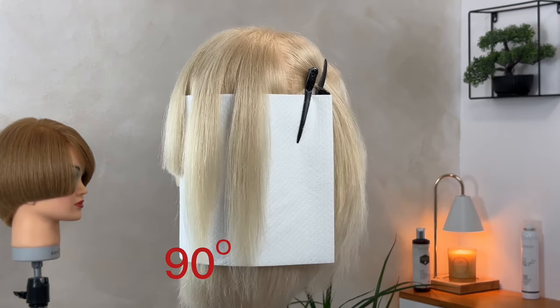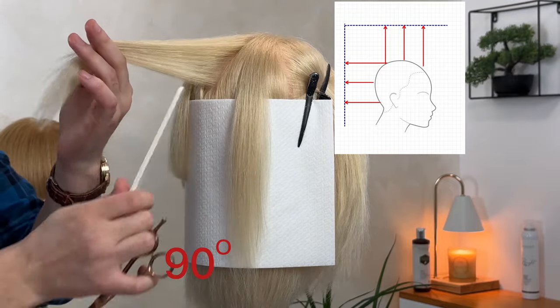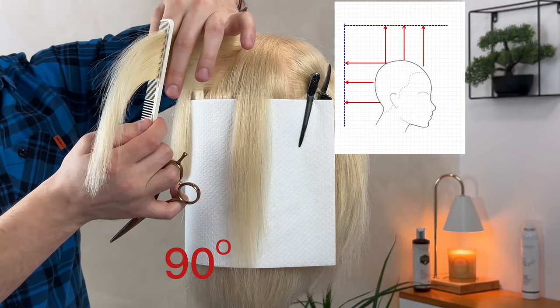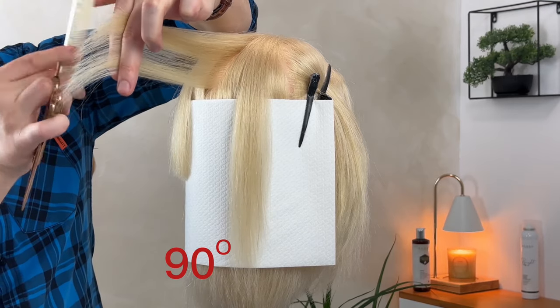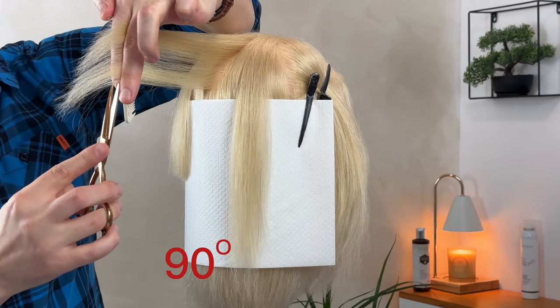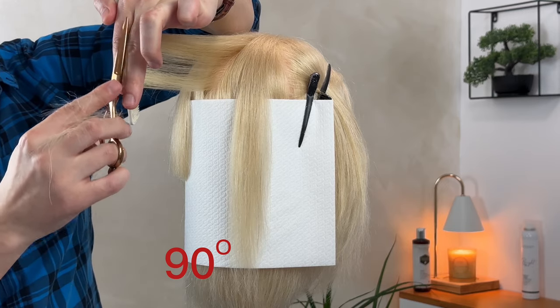When we cut the hair at 90 degrees to the scalp, we get the maximum volume and movement in the hair. All haircuts executed between 90 degrees and 180 degrees are part of the so-called step or layer technique. I recommend this technique.